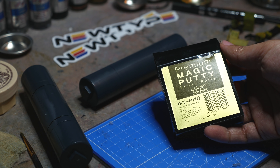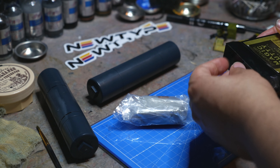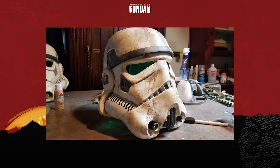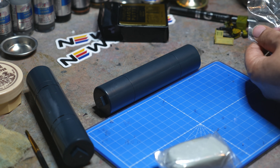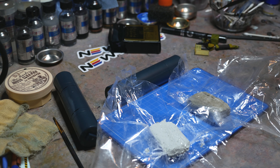Magic Putty Premium by Infini Model. This is a very interesting substance — it's a two-part epoxy resin. If you've worked with model kits, prop work, or even cars, you've worked with some form of resin. Fiberglass even uses resin. This is very simple stuff: two-part mix ratio, 50/50.